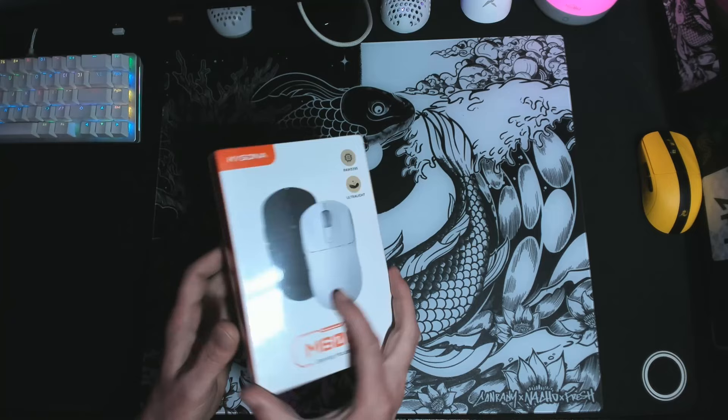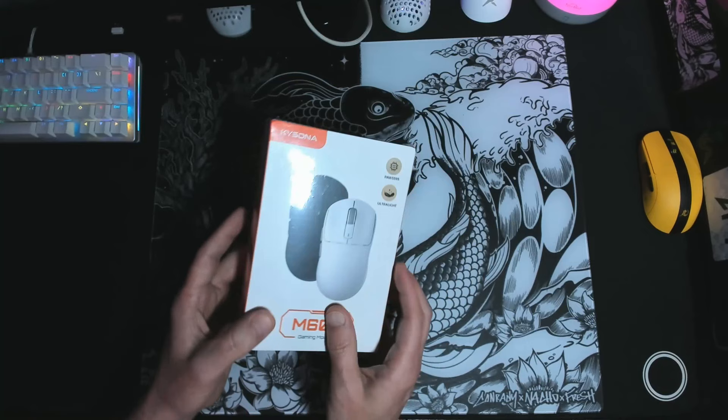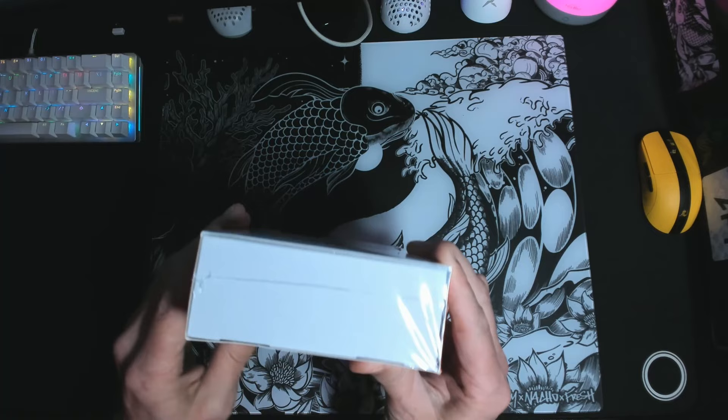The box that the M600 comes in is as light as a feather. I couldn't believe it myself upon removing it from the shipping container. It was so light I was wondering if there was actually a mouse in it — it almost feels like it doesn't contain a mouse. The box itself is really basic, which for me adds up to money saved for the consumer, which is a big plus for me.